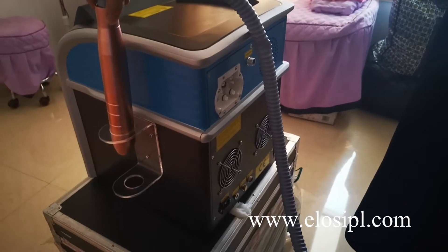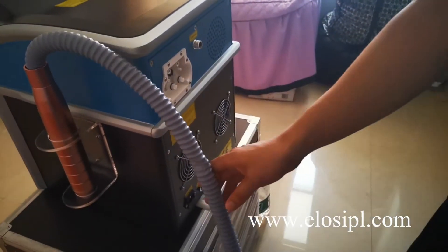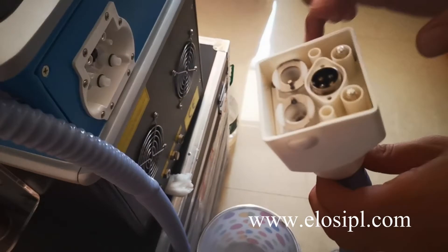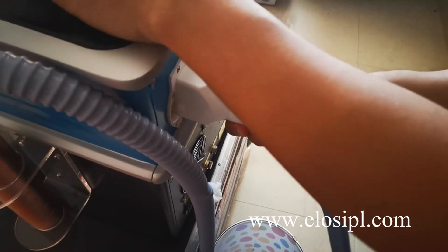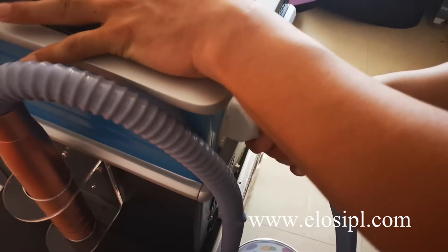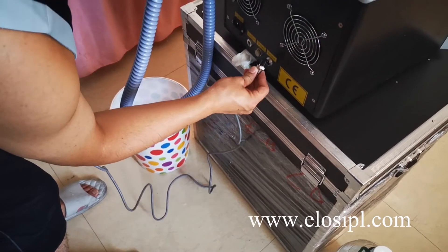Connect the laser handle to the machine. Connect the foot pedal to the machine.